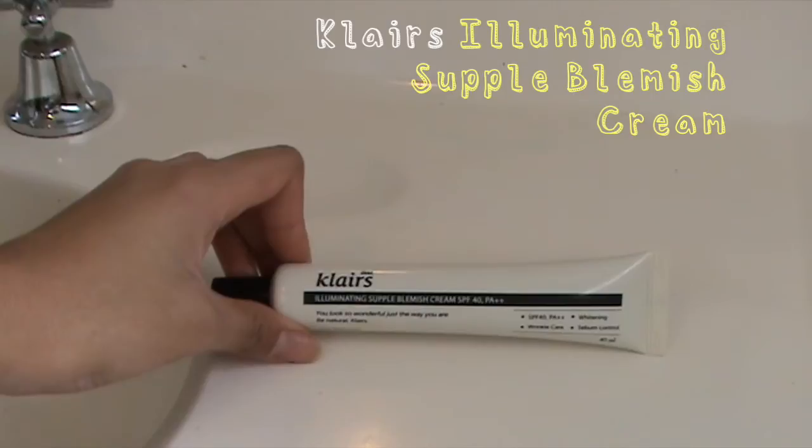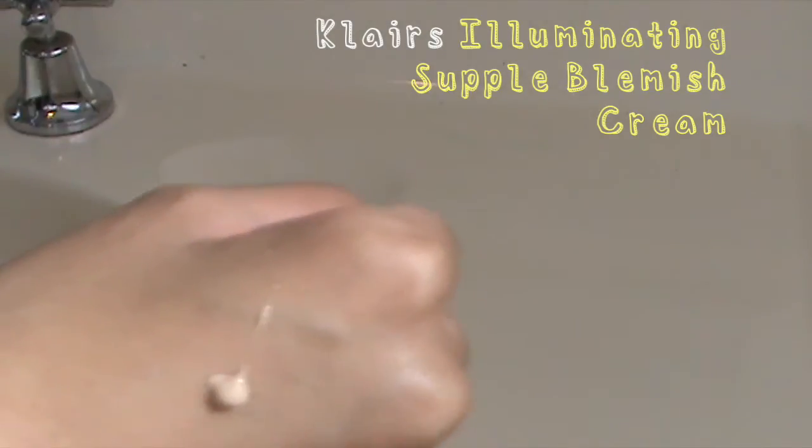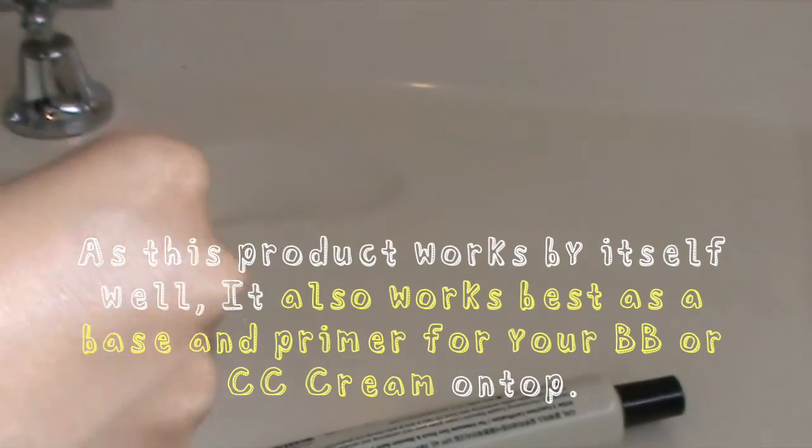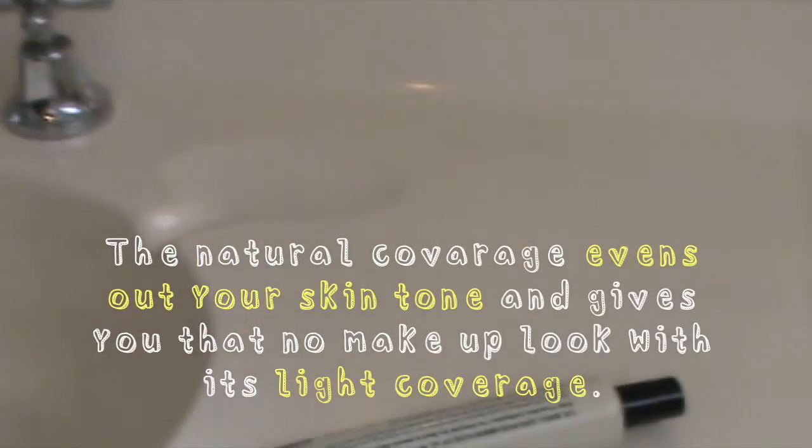Last is the Klairs Supple Blemish Cream. The coverage is actually quite light for my liking, so I tend to double it up with a BB cream. In terms of application I just use my fingers — it's very smooth and blendable and caters to all skin types. I really enjoy the fact that it blends in with my skin tone, but I do have to use a BB cream on top.